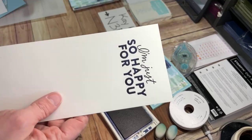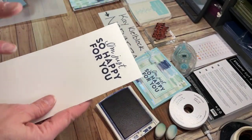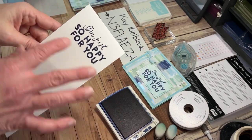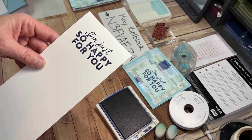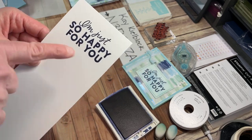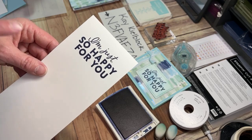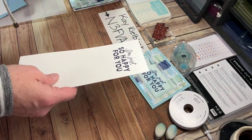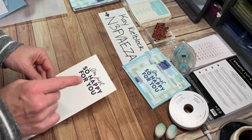A lot of times I don't use my stamparatus, but with bigger, bolder images like this, the stamparatus is great for giving you a second chance if your image doesn't seem bold enough or doesn't quite get all the ink the way you want it.